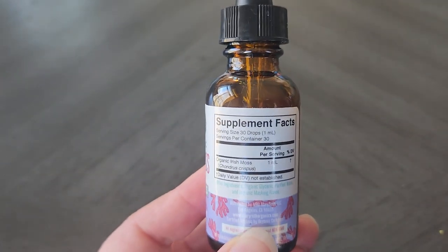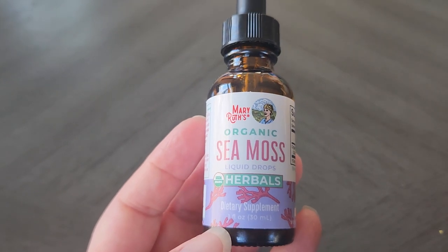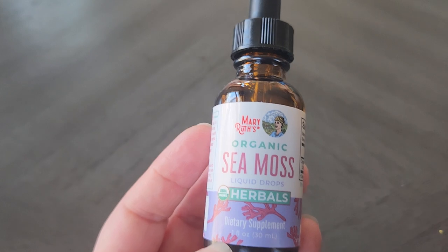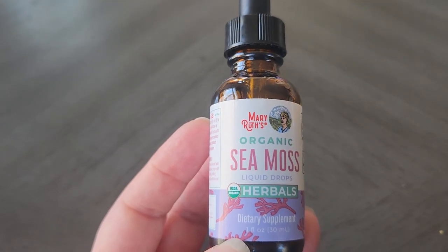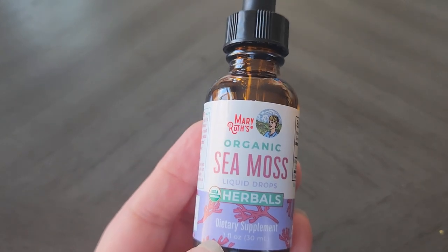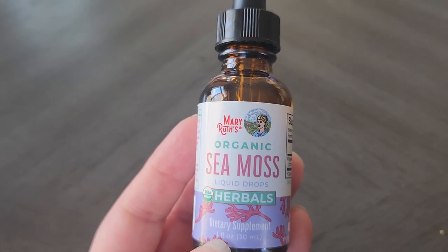In terms of the taste, it does have this organic masking flavor and it does slightly taste like sea moss. If you've had sea moss before, you know it's got a sort of — I don't know how to describe it — but it kind of tastes like kelp or seaweed. It definitely has a very slight sea moss taste, so it's not very noticeable at all.